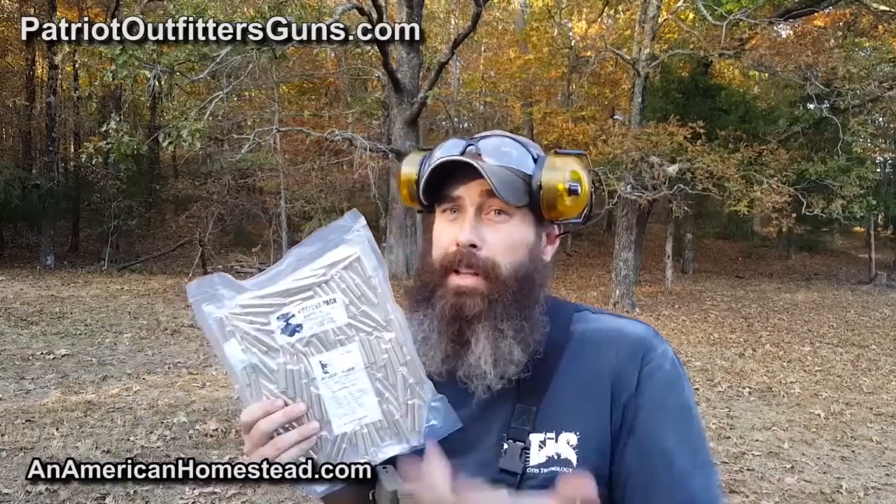Big thanks to Patriot Outfitters Guns for sending in the ammo. We shot all the rounds and had no hiccups through the AR-15 whatsoever. It's remanufactured ammo — brass that's been shot before and reloaded. They've got videos on their website showing the process they go through. I think it's angelfireammo.com. Again, no hiccups — it fed through the AR, no big deal.